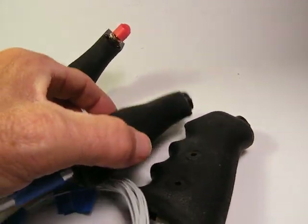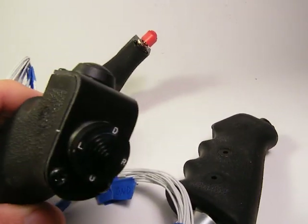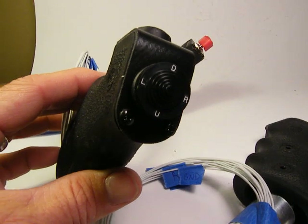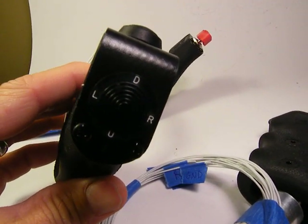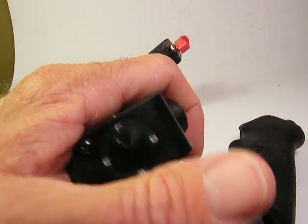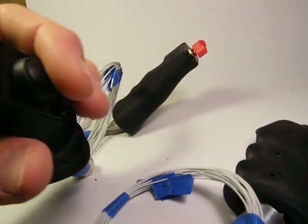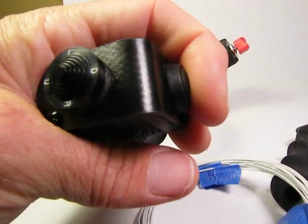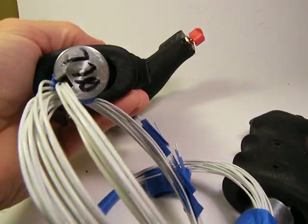To complete the HOTUS system, over on the sticks — both right and left — matching military spec four-way hat for elevator and aileron trim functions. North-South does the elevator and east-west does the ailerons. At the index finger position is a push-to-talk, matching both right and left stick.